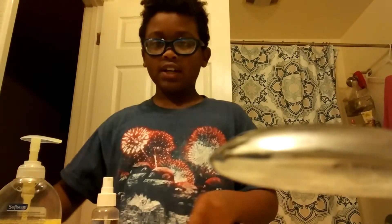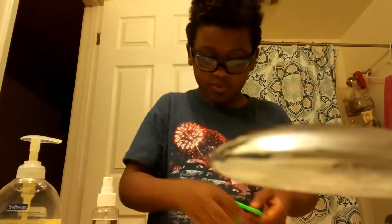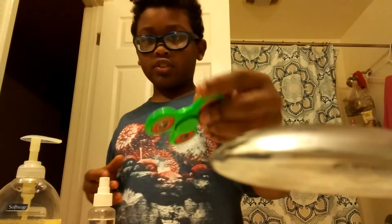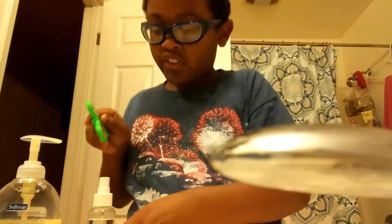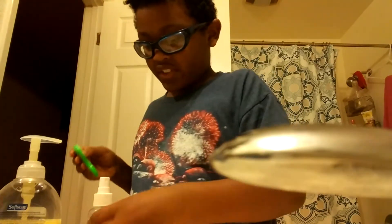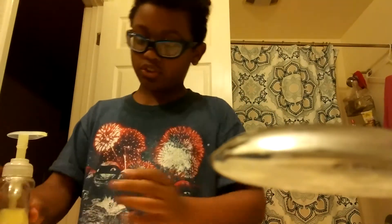Today I will be showing you how to upgrade your fidget spinner. What you're gonna do is take these parts off — I just put them on but didn't show you guys, so I'm taking them off. What you're gonna need is some water, grease — like water-liquidy grease — you can use any type of grease you want, and some soap.